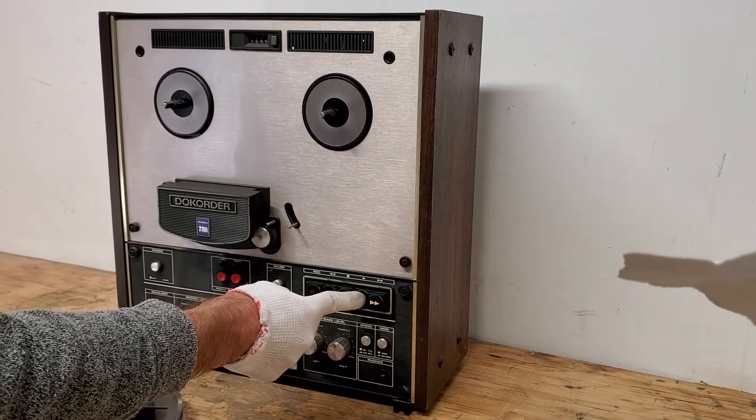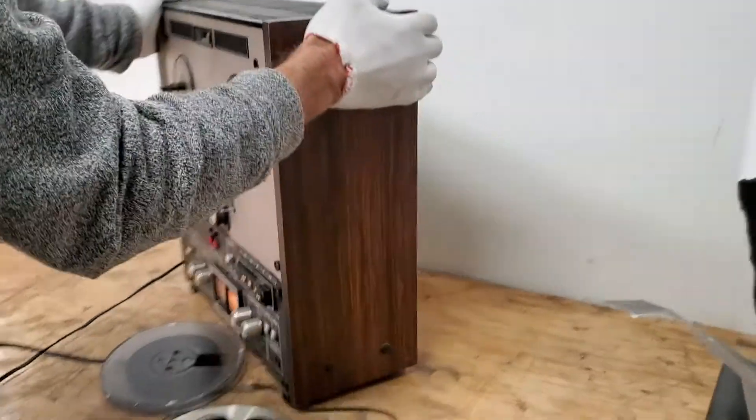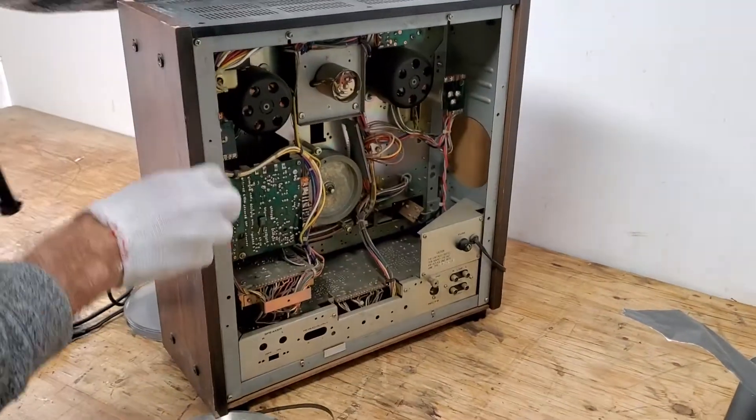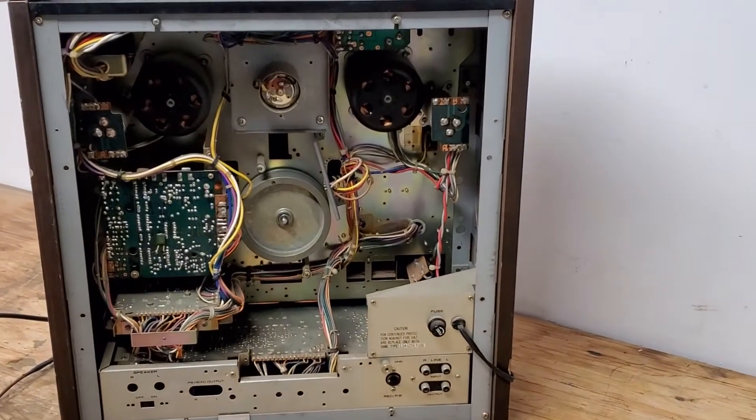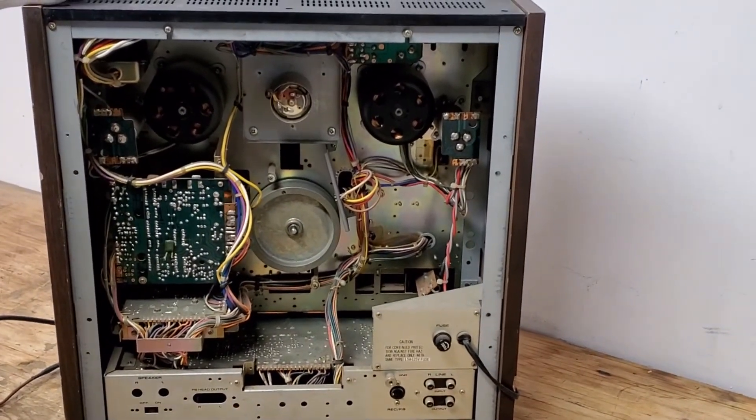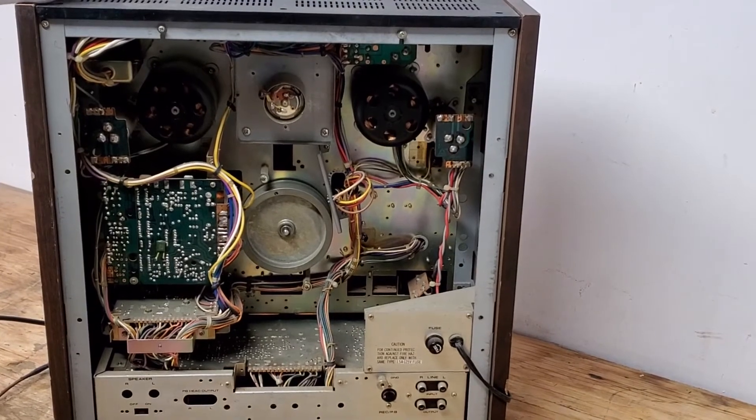So there is an issue with it. Also, the back of the unit is missing a plate of some kind. We are selling it as is, and as described, and as seen in this video. Thank you.